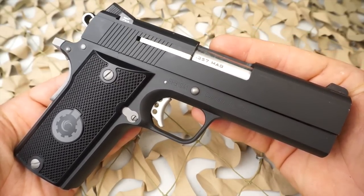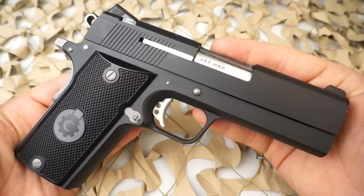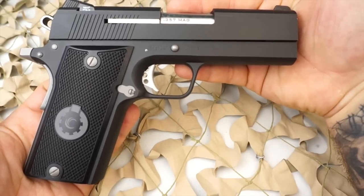It weighs in at just under 40 ounces — 39 ounces empty — and fully loaded it's 45 and a half ounces. The length of this pistol is 7.7 inches, the width is just over an inch, and the height is 5.4 inches.